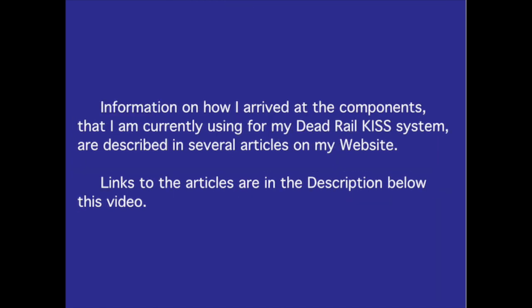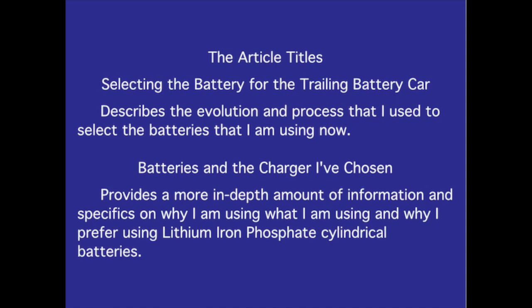Information on how I arrived at the components I am currently using for my dead rail KISS system is described in several articles on my website — links are in the description below this video. The article titled 'Selecting the battery for the trailing battery car' describes the evolution and process I used to select the batteries I am using now. 'Batteries and the charger I've chosen' provides more in-depth information on why I prefer using lithium iron phosphate cylindrical batteries.